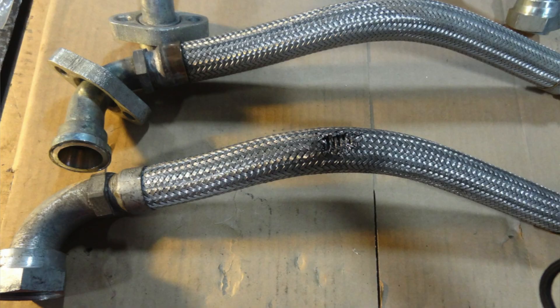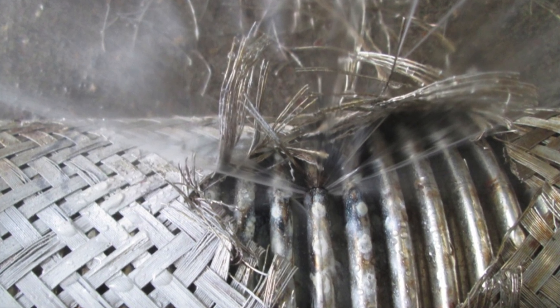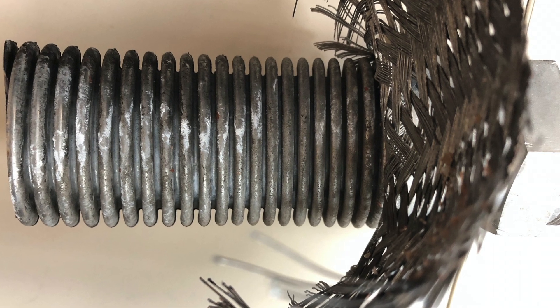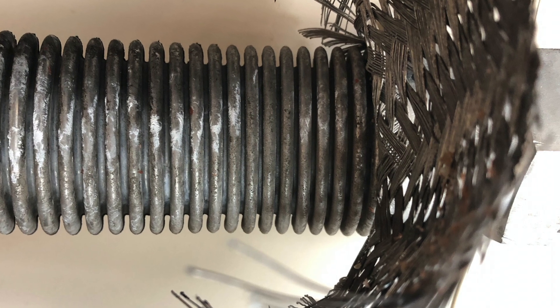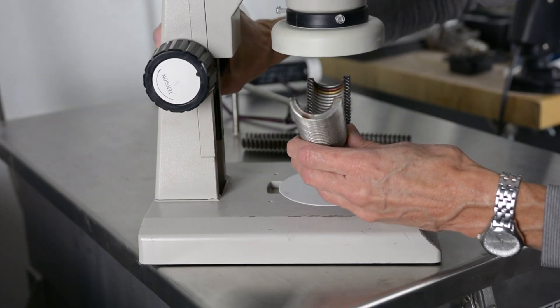We investigate how and why the installed hose is failing. Let's break it down into steps. First, find the leak and mark it. Second, remove the braid carefully — try not to cut through the welds or damage the hose underneath, because you'll need to look for clues later. Zoom in. Magnify.